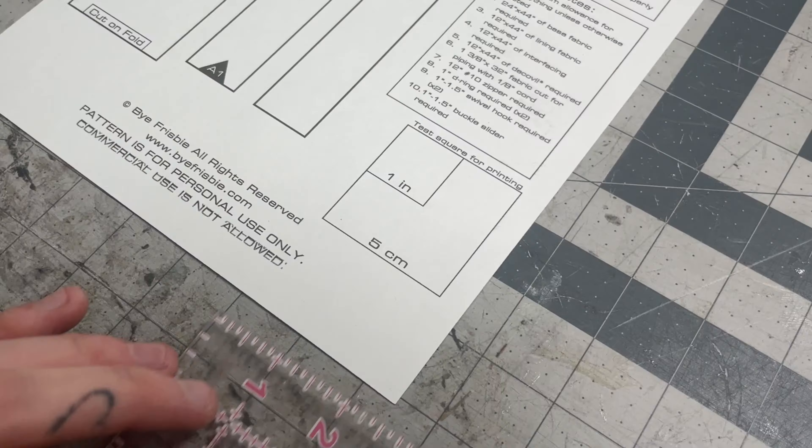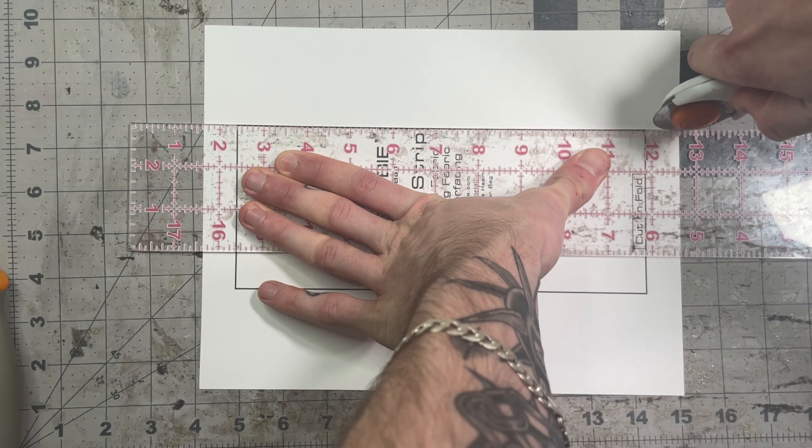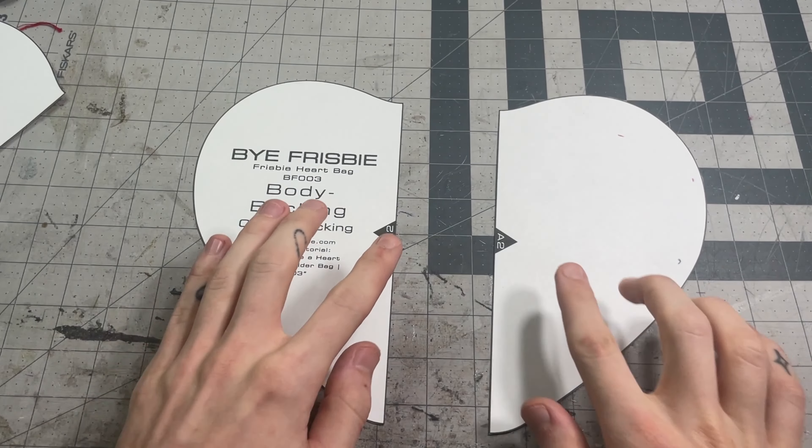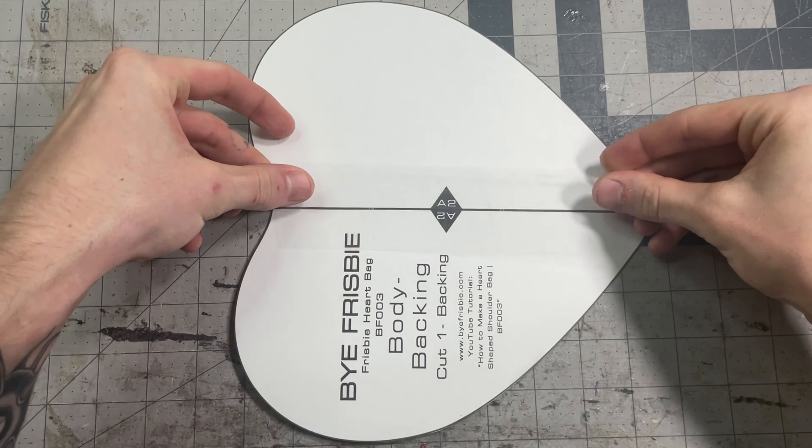You'll print the pattern at 100% scale. I recommend using a heavier paper like cardstock. You'll want to check the test square to make sure it printed properly. Now you can start cutting out all of your pattern pieces — you want to be as precise as possible because millimeters matter in bag making. You can start matching the numbers on your backing pieces, then tape the pattern pieces together with both sides lined up as perfectly as you can.